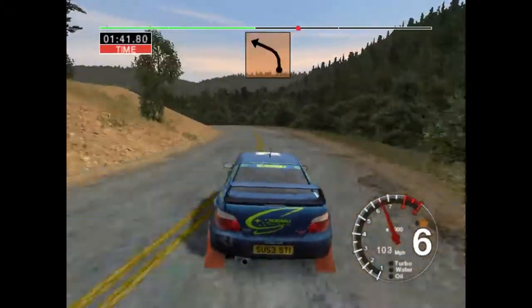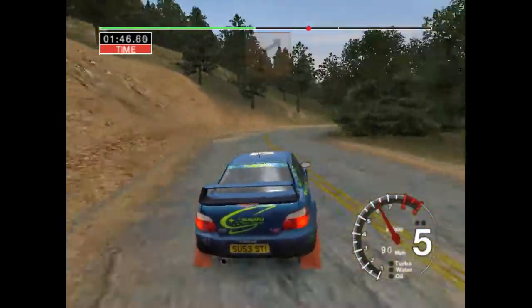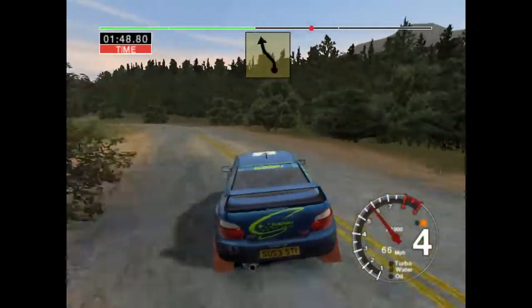Okay, at four left, keep in, thirty, four right, keep in, fifty. Six left and six right, thirty.